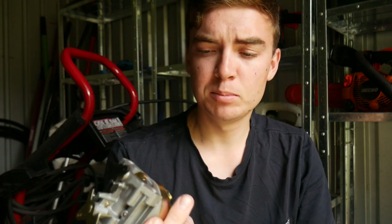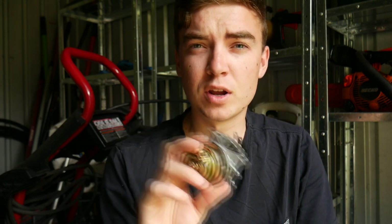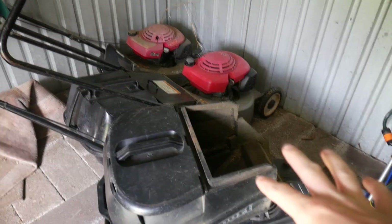Today we're going to be seeing if a Chinese eBay $20 carburetor works on any small engine. We're going to be testing it out for the first time and giving my first and honest review on these things.